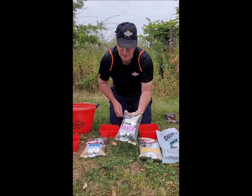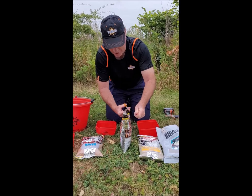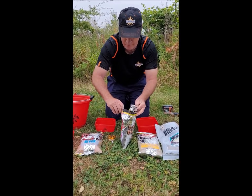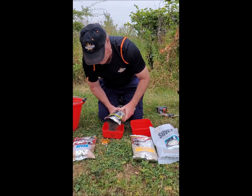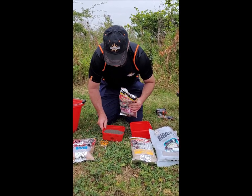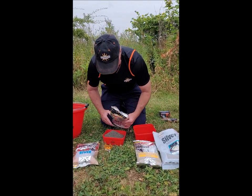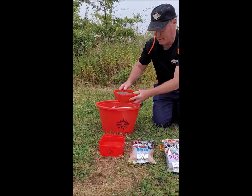Next we're going to use our Silver X Roach Super Black. We'll measure that out the same way into a small pint bag — we're going to measure out a pint of this. This is lovely for roach. That's roughly a pint of that going into our bucket.